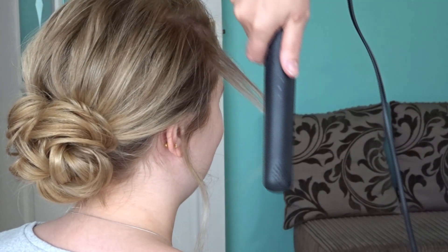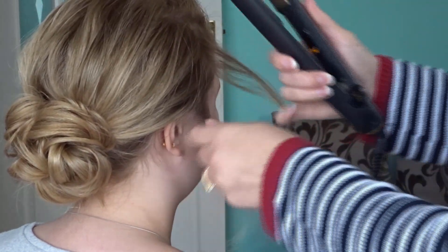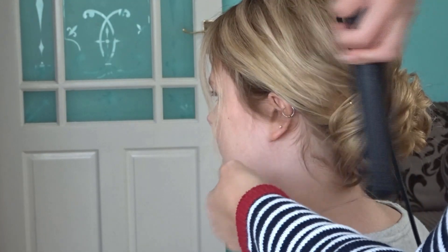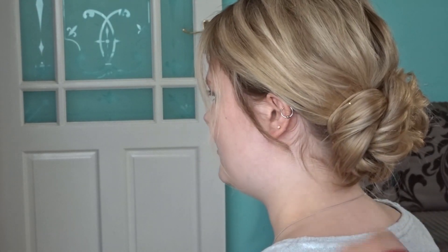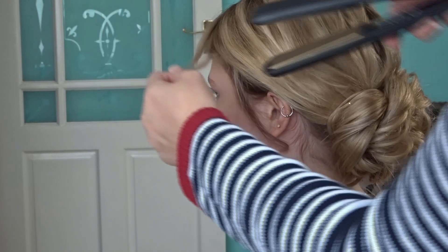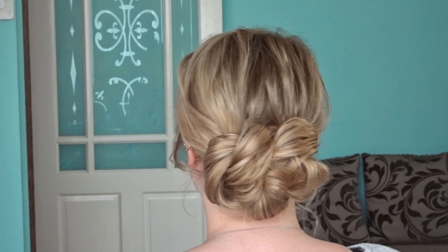I left a few pieces of hair out around the hairline so I'm just going to quickly curl these using my GHD hair straighteners. And here's the finished look.